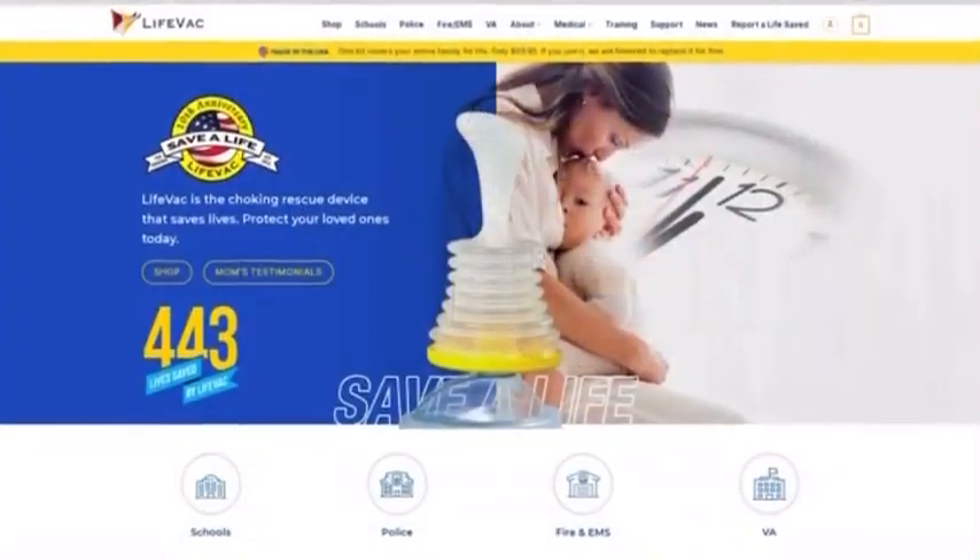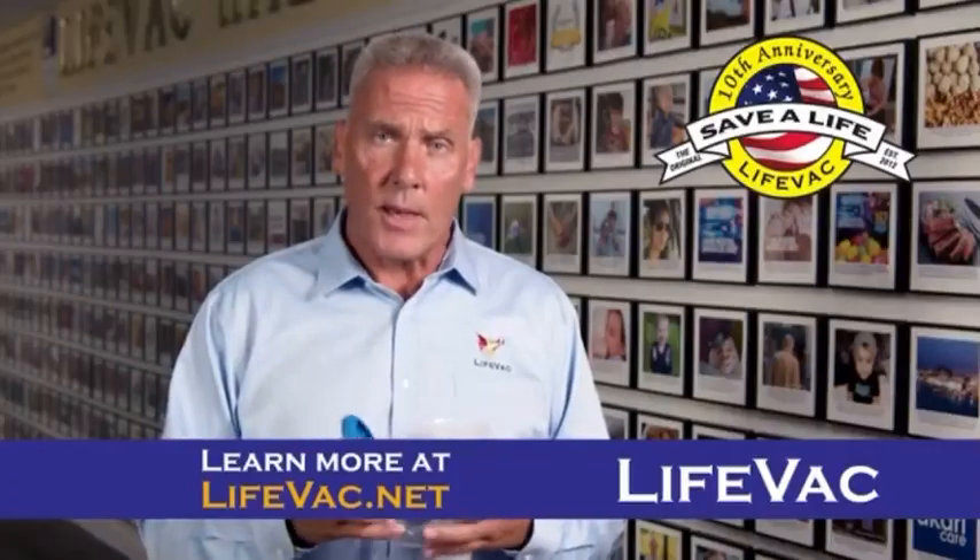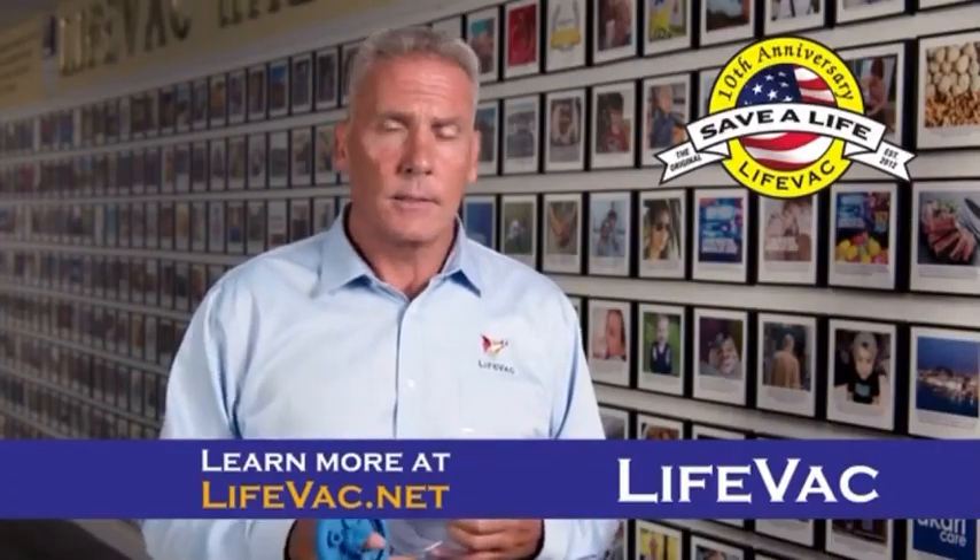Be very careful. When buying a medical product, do your best to buy Made in the USA. If you want a LifeVac, go to LifeVac.net. Thank you.